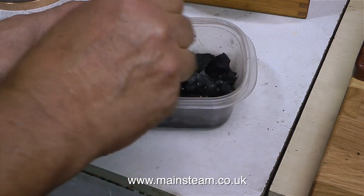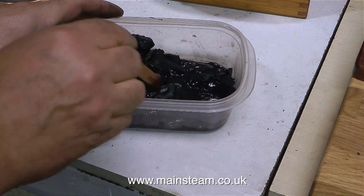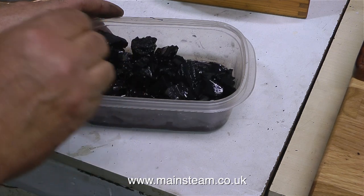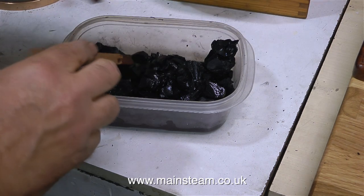Once I poured the white spirit all over the charcoal and stirred it up a little bit with a stick — I did all of this in a food container — then I can put a lid on the resultant mixture. The food container with the lid is a very convenient way of storing this stuff.